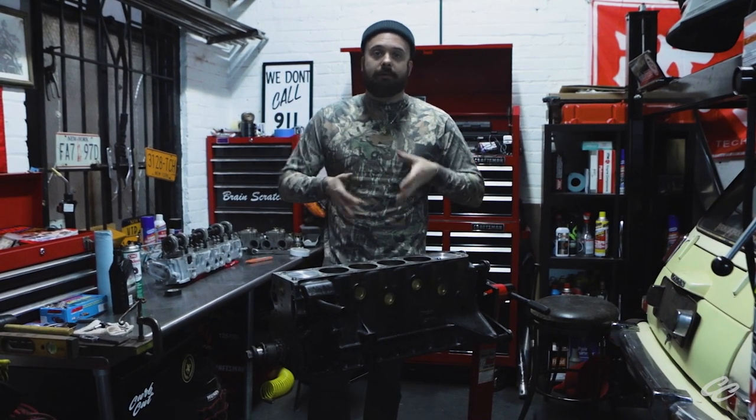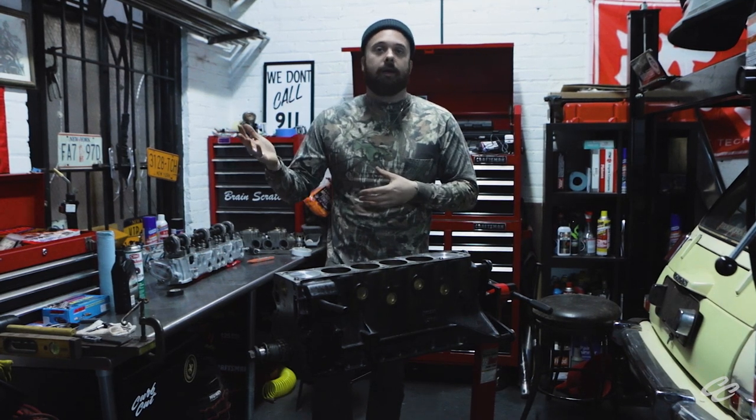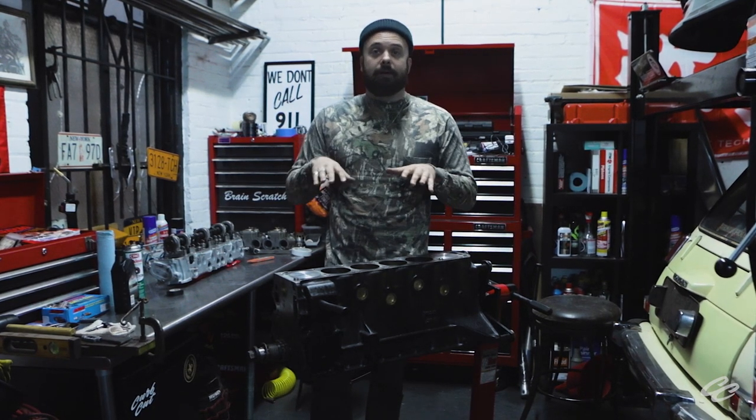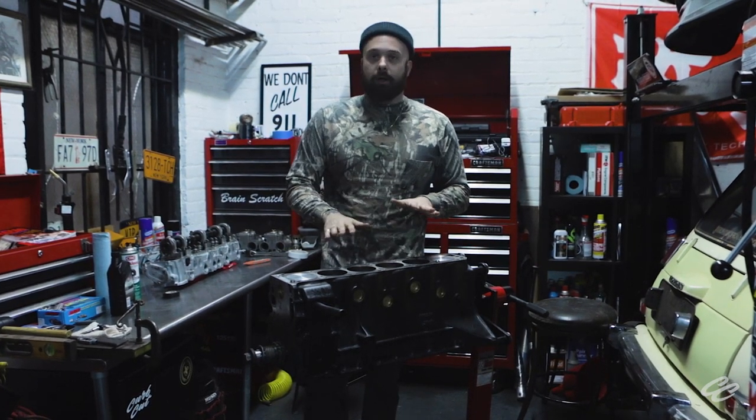Today we're going to put this motor back together, basically making it a complete long block again. I just got my head back from Westchester Crankshaft in Queens. They did a great job modifying my P79 head. But before we get into any of that, we're going to have to do a little more prep work on this block.